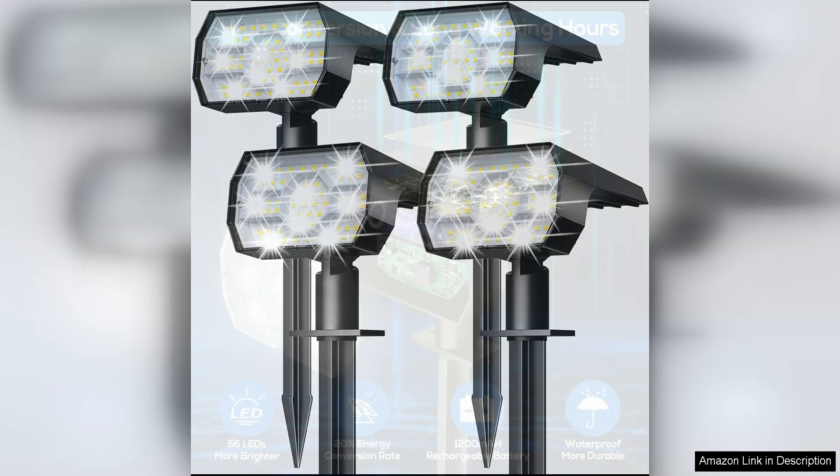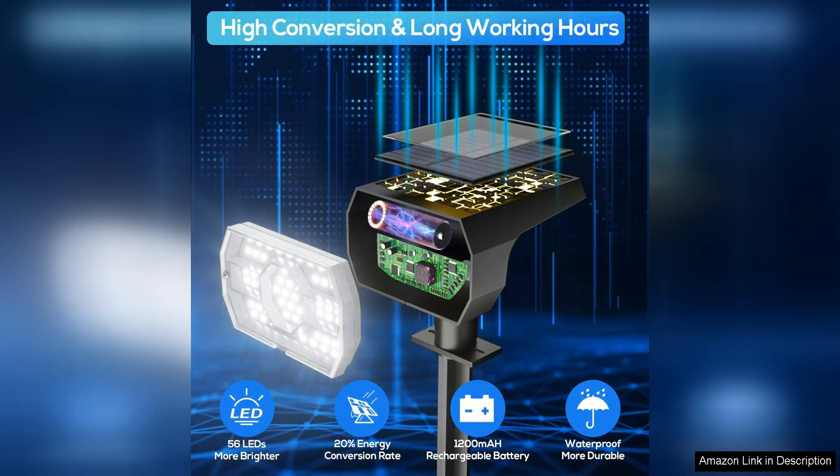One of the standout features of these solar lights is their IP68 waterproof rating, which means they are fully protected against dust and can be submerged in water up to a certain depth. This makes them perfect for outdoor use in all weather conditions, ensuring that they will continue to shine bright even on rainy days or snowy nights.